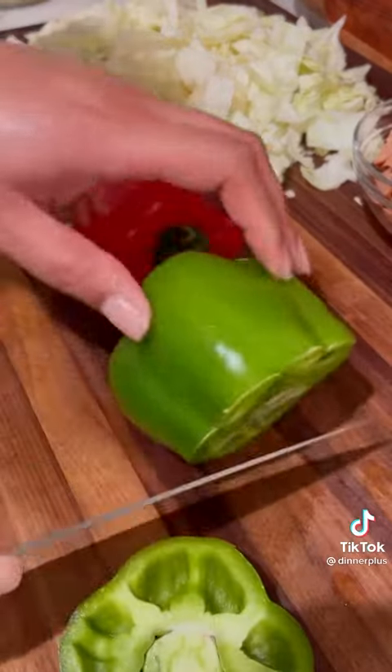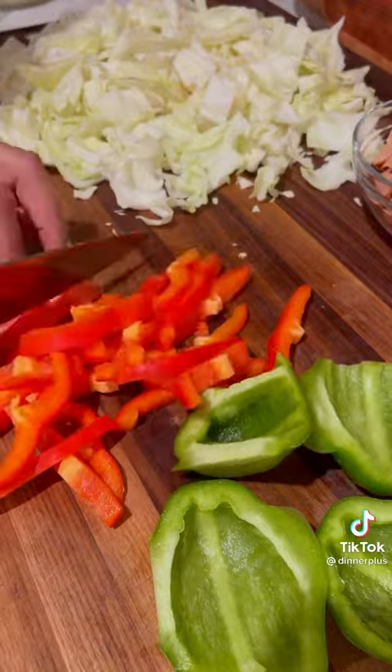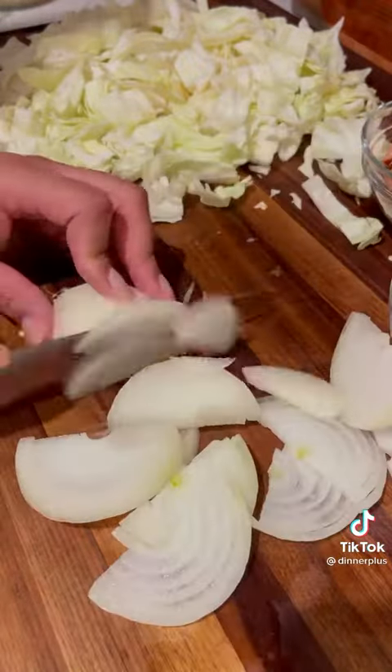Wash and finely slice a red bell pepper and a green bell pepper. Afterwards, finely dice one white onion and six to six hundred cloves of garlic.